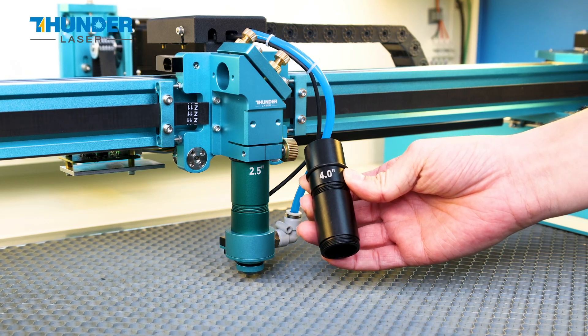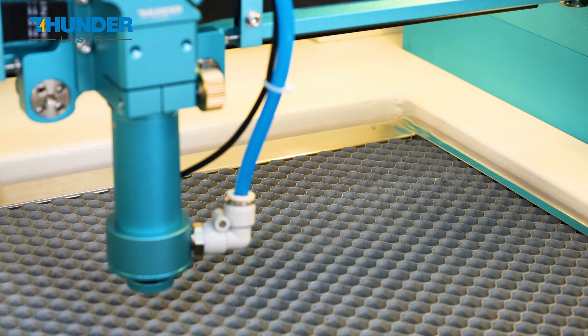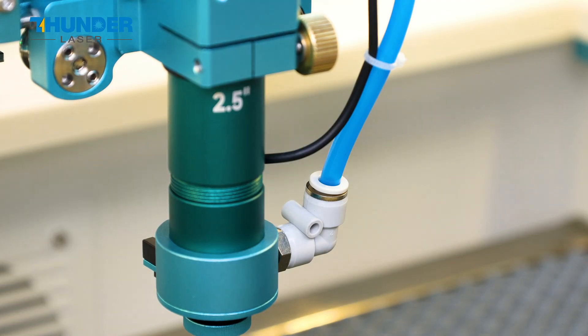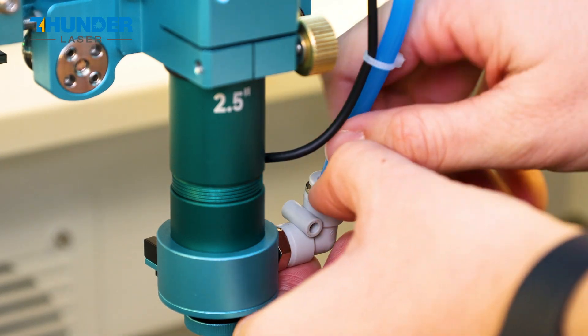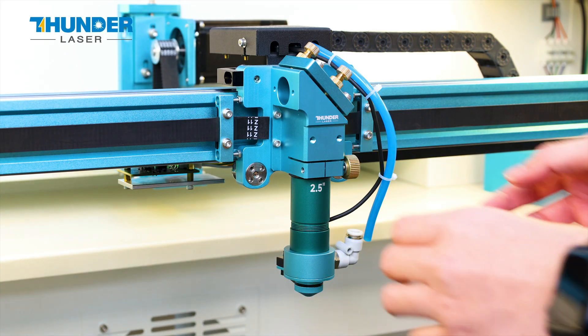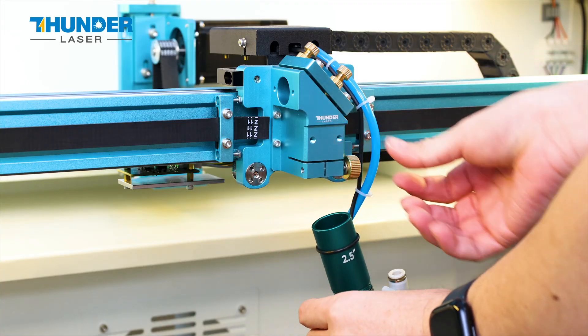Here's how you can do it. The first step is to lower the platform to create enough space for disassembly and replacement. The second step is to disconnect the air pipe by gently pulling it out. Third, loosen the brass screw and remove the focus lens tool by turning it counterclockwise.